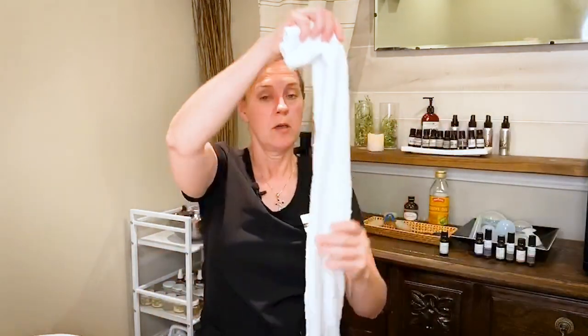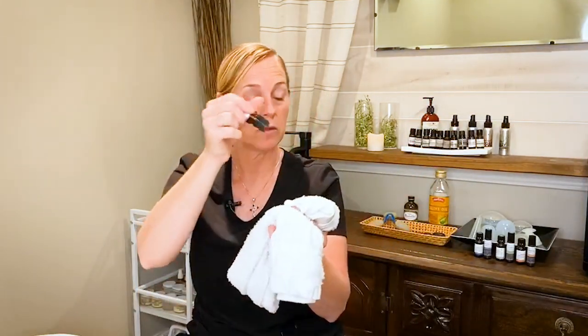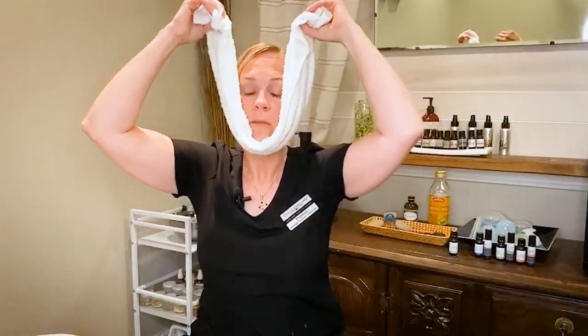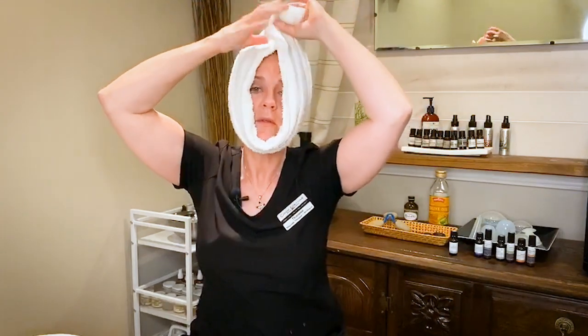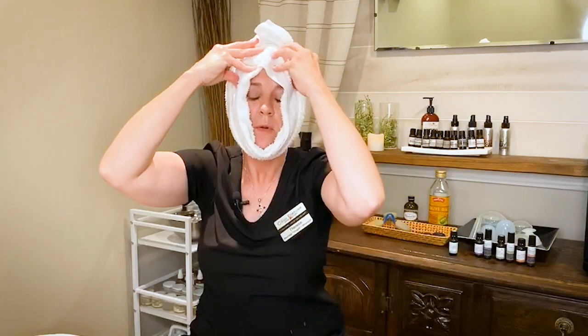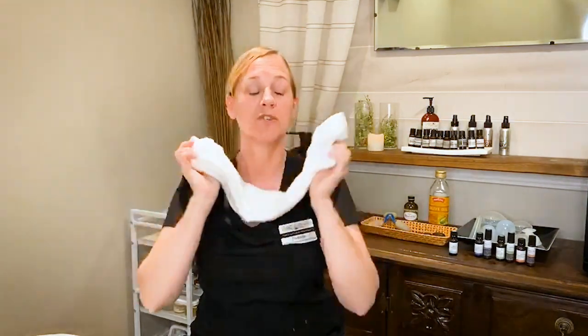When I start the massage, I grab a warm towel and put a few drops of the essential oil directly on the towel and wrap it around my chin up to the top of my head, then gently press and massage with the warm towel and breathe in the essential oil. It feels really good and helps relax your facial muscles.